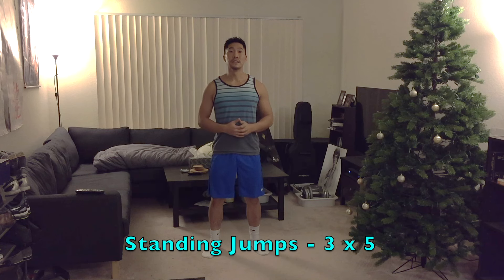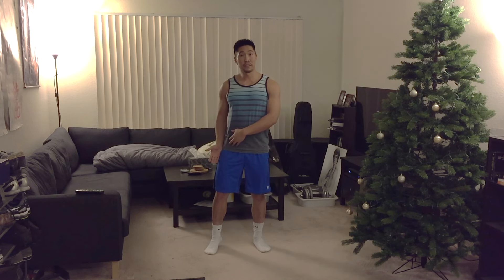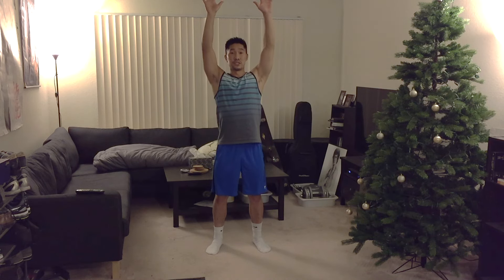The last plyometric exercise is traditional standing jumps. This is a good time to work on your technique and develop a full sport-specific jump into your workout routine. Your goal is to have the angle of your thigh about 45 degrees relative to the ground, and jump while shifting your hips back and swinging your arms back, then try to touch as high as you can.